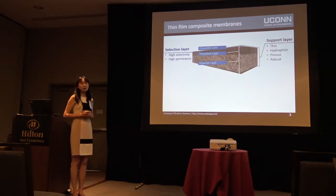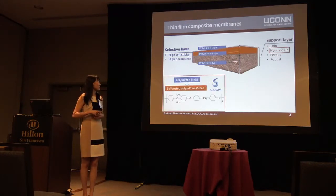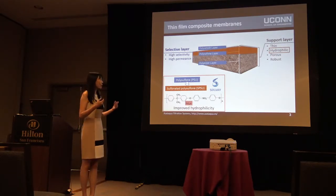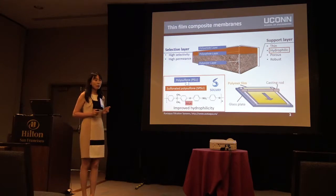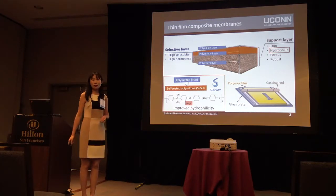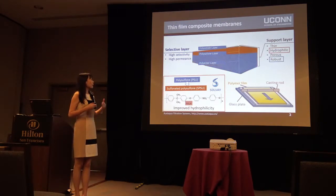My work focuses on the development of the support layer. To address the hydrophilicity problem, instead of using polysulfone, which is a conventional material, I use sulfonated polysulfone. By introducing the sulfonic group, we can improve the hydrophilicity of this material. We make it into a film by casting and phase separation, but we found that the membrane is very weak because of the swelling issue of sulfonated materials. So to maintain the robustness of the membrane, we apply a polyester support underneath.